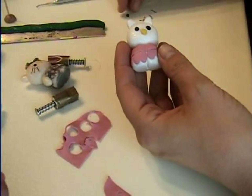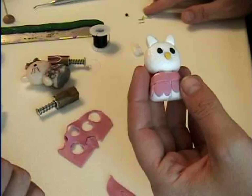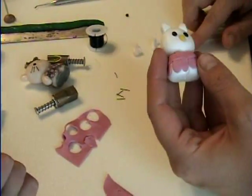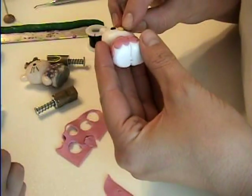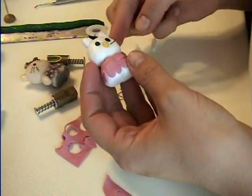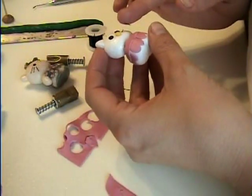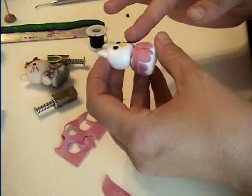And then I take some black wire and I cut off six whiskers — three on each side. And then there's one, and two, and three.